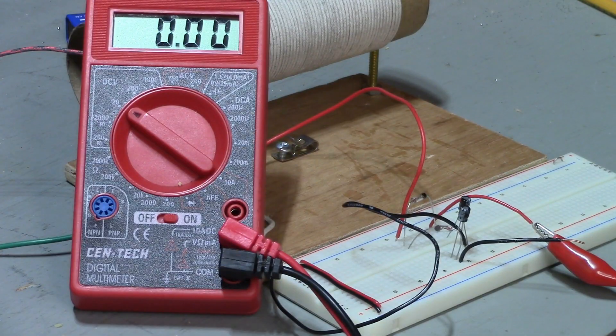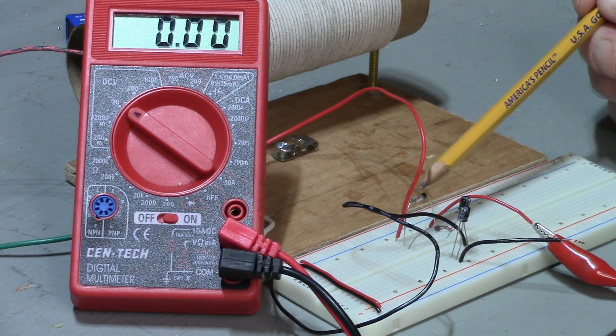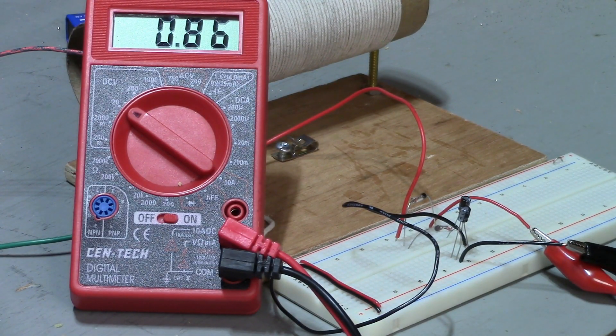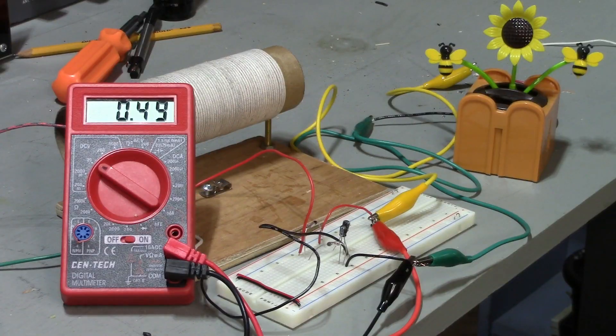I've got a circuit here called a voltage doubler. It's got two 1N34 diodes and two small electrolytic capacitors. And the output is quite impressive — that's more than doubling the voltage. So we'll hook up the flower pot to that and see what it does. Well, connecting the flower pot to the voltage doubler pulls the voltage down to less than half a volt, which is probably the threshold needed to make that little thing move. I've been watching it now for a while. Nothing's happening.